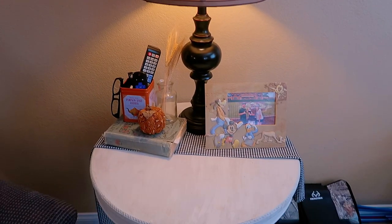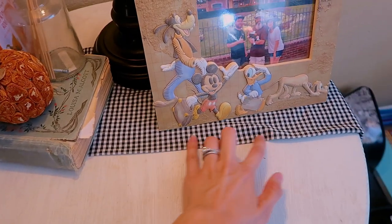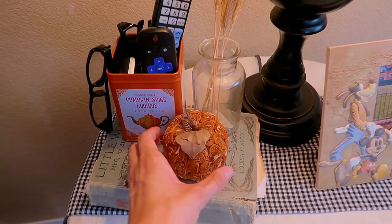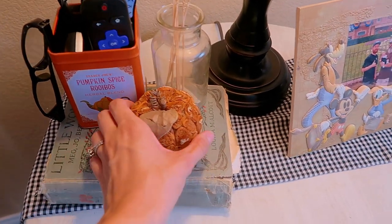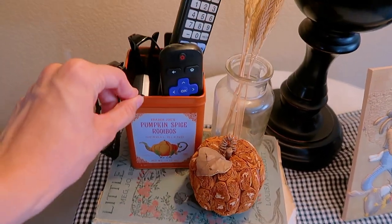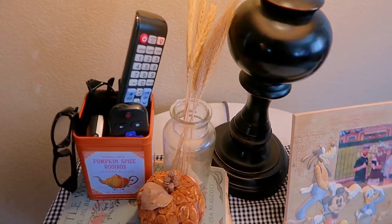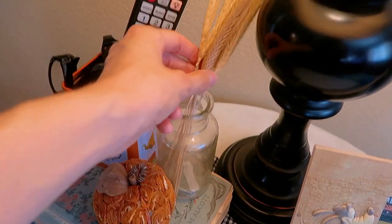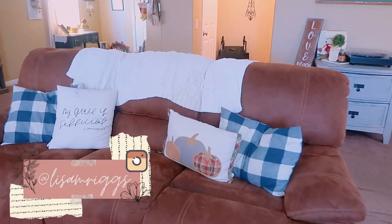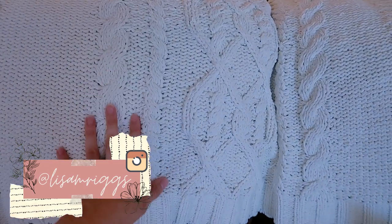Down here on this table I just have a gingham print fabric as a little runner. On top of my 'Little Women' book I have one of those pumpkins from that Oregon store, and then the Trader Joe's pumpkin spice rooibos tea tin that holds all our remotes. I have a little vase with some dried wheat stems, and over on our couch a white blanket my brother and sister-in-law got me last Christmas.